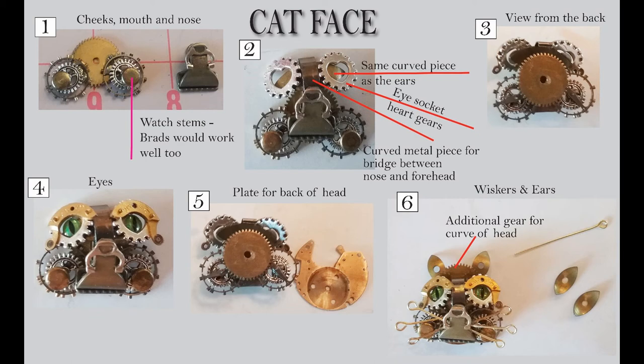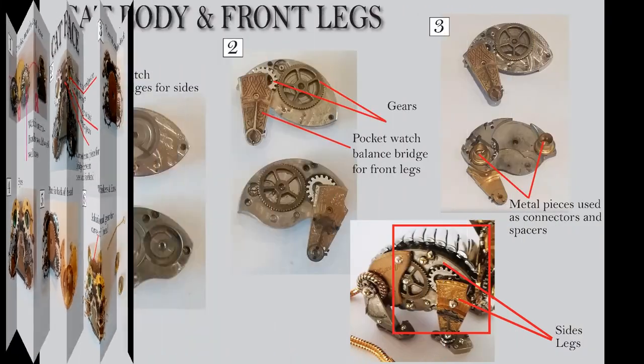I ended up using a jewelry pin — I just cut off the ends and then glued that into the clip, since it's open inside that clip area. That was a great place to stick the pin in and glue it in place.